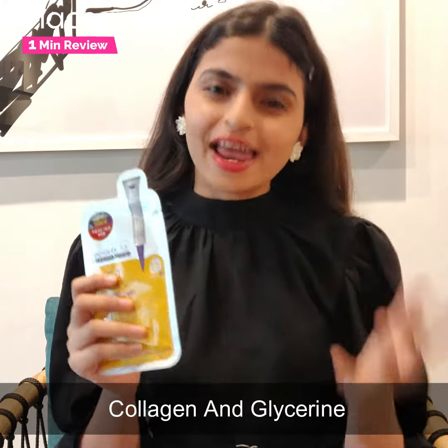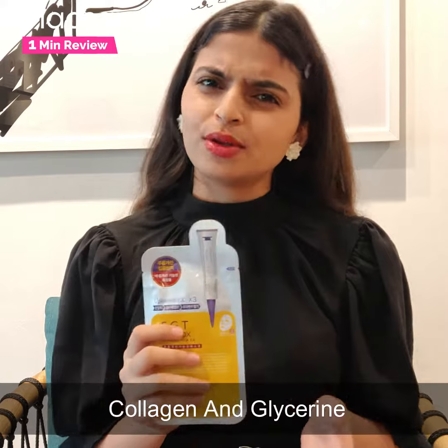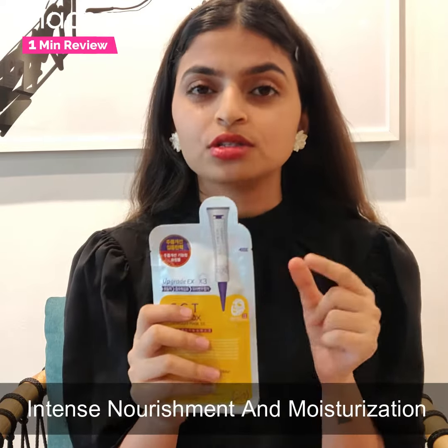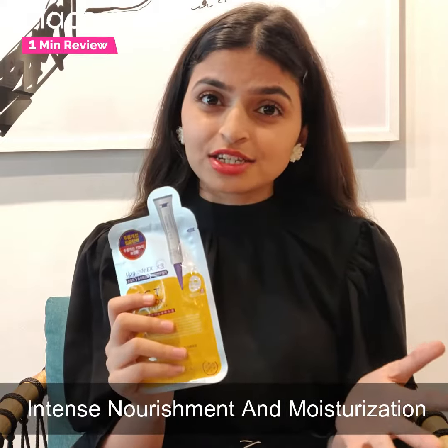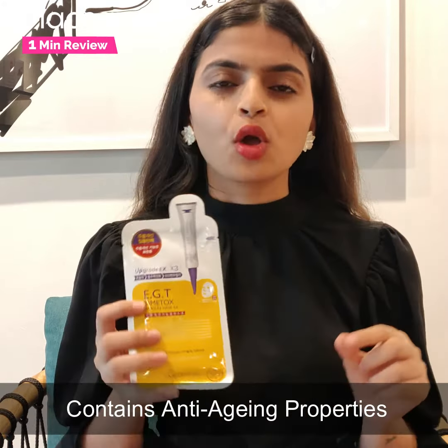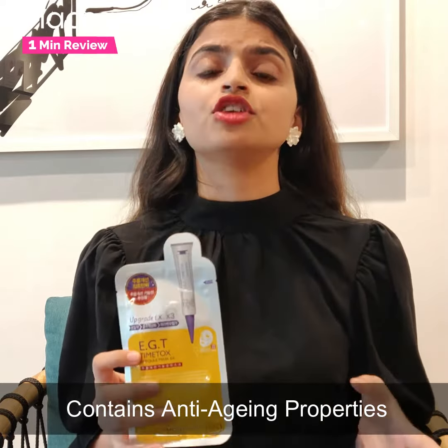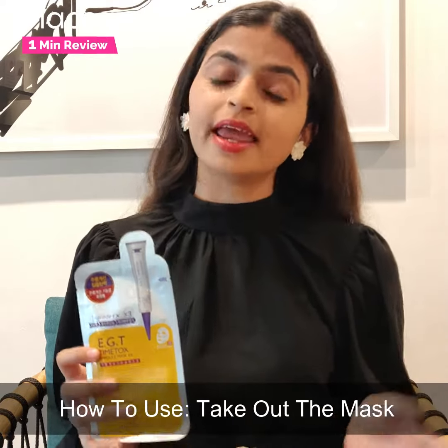So people with dry or itchy skin should definitely try this one, because it will provide nourishment, moisturization, and love to your skin. Also, since this product contains collagen, it also helps with anti-aging.